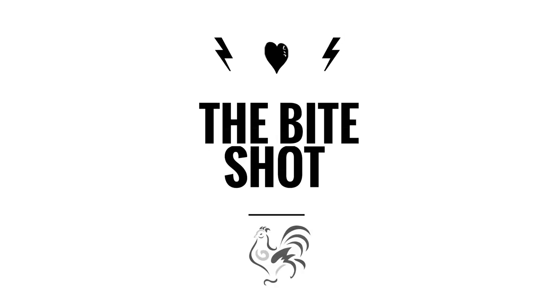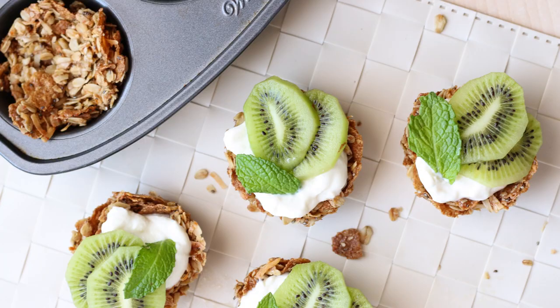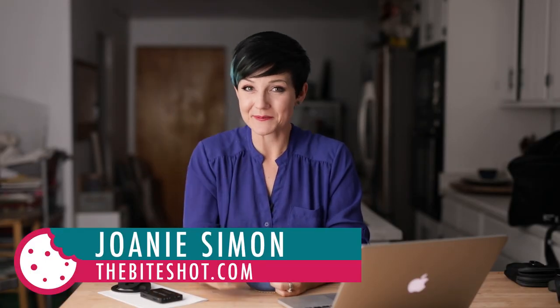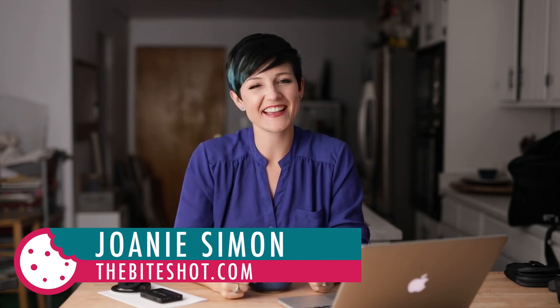What was I doing in here? There is like sea salt everywhere. I thought I cleaned up last night. Apparently I didn't. What's shakin' bacon? I'm Joni Simon. Welcome to my studio. This is where I do food photography, so if you're into that, go ahead and hit the subscribe button.